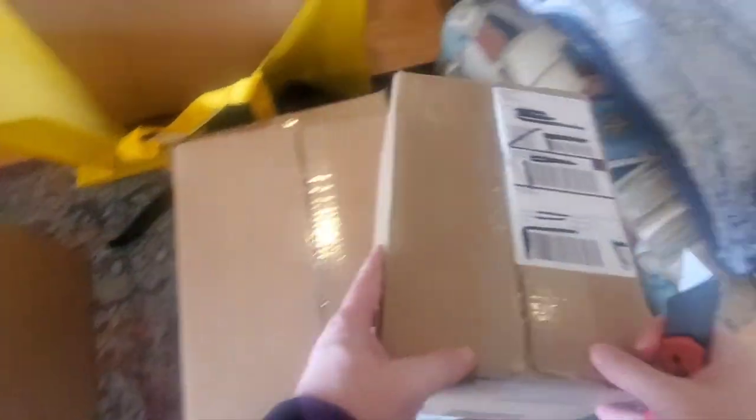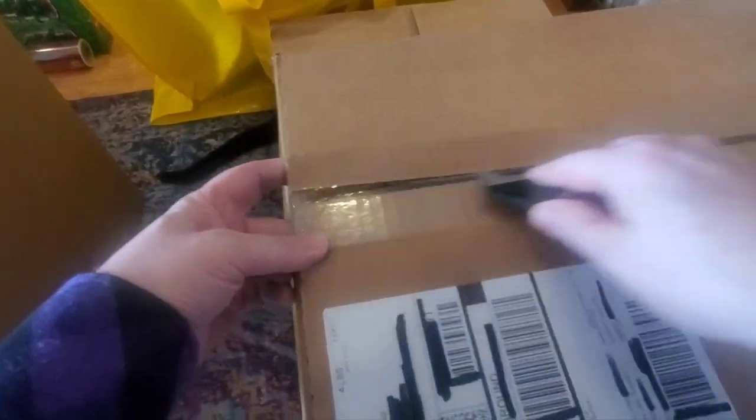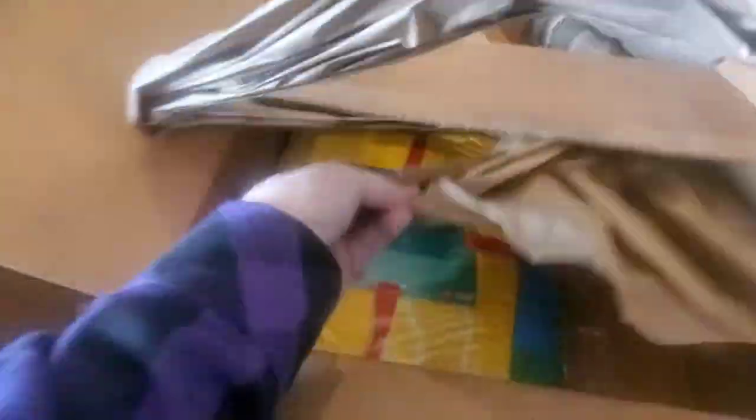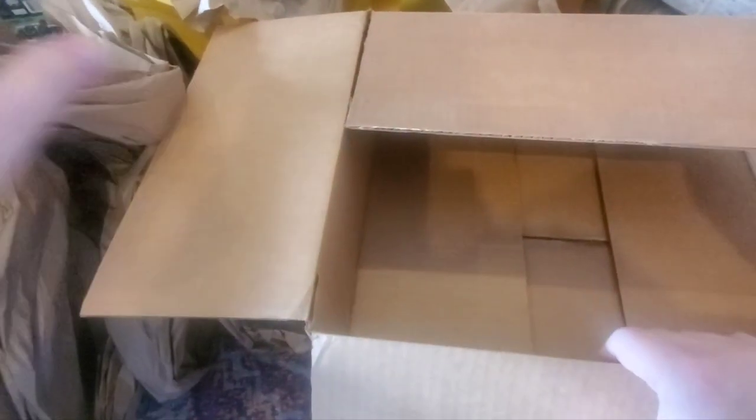I'll put this small box aside and open it last. Here is one of the smaller boxes — we've got some paper, always good to see, and look at that: I got a blanket. It's the VIP blanket, and this one is vacuum sealed, which is kind of cool — takes up a little less space. But that's the only thing in that box.